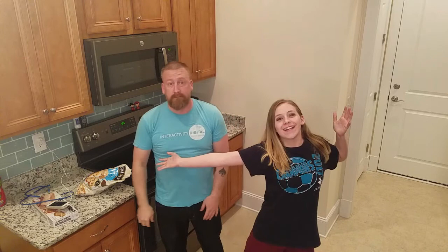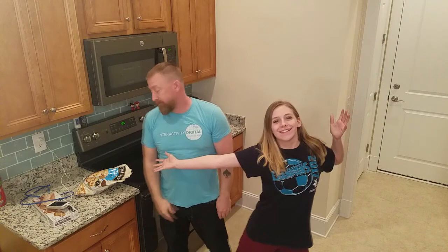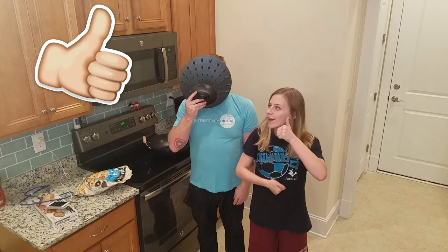Dumplings! We are going to use this big ol' wok.